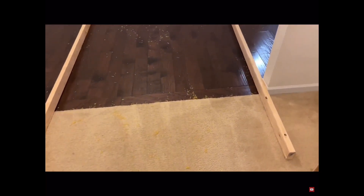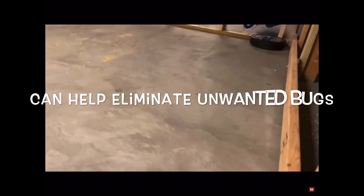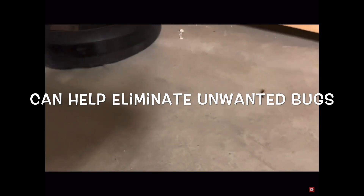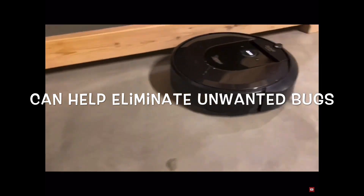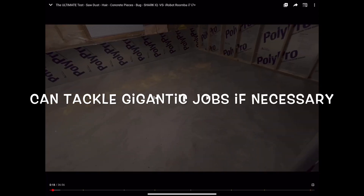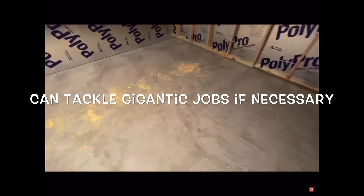Do me a favor — please smash that like button and subscribe, it really helps me out. Oh shoot, we got a centipede that just emerged! Got 'em. This thing is also very good for bug control. My basement — I've got a whole bunch of sawdust from some holes I drilled through the ceiling joists.